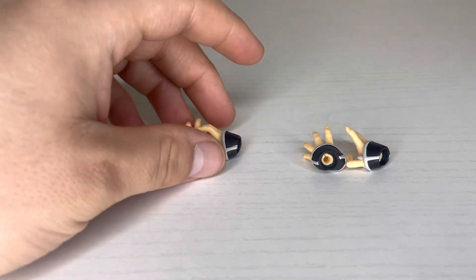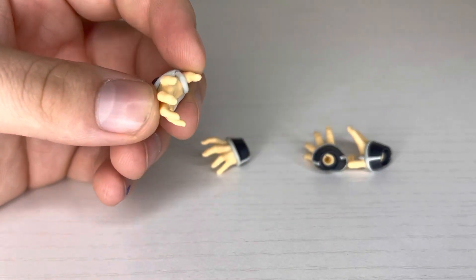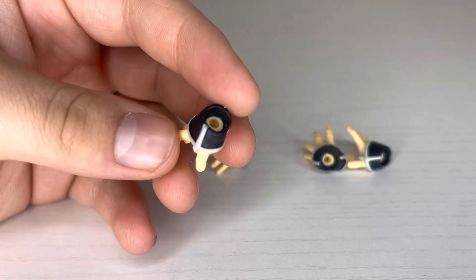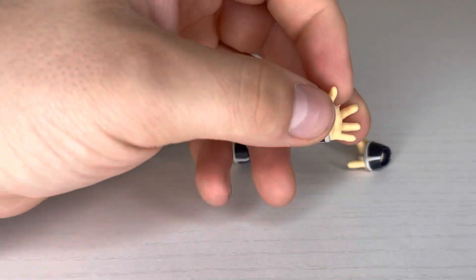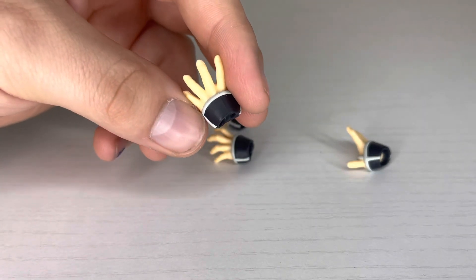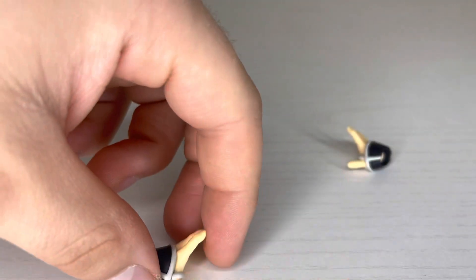For the hands he only comes with two extra sets. He's got his grabbing/holding hands — the paint on these all looks good, pretty easy to understand. Then he's got his wide open hands, very nice looking with good detail. The sculpt of the skin is a little shiny slash flat, but you can still see the nails and stuff.